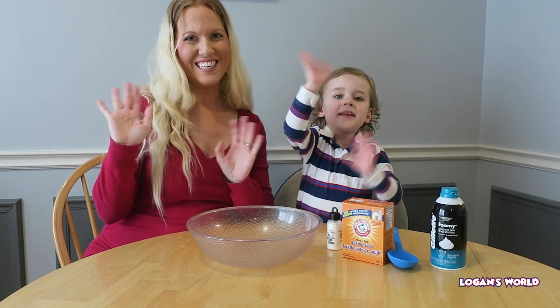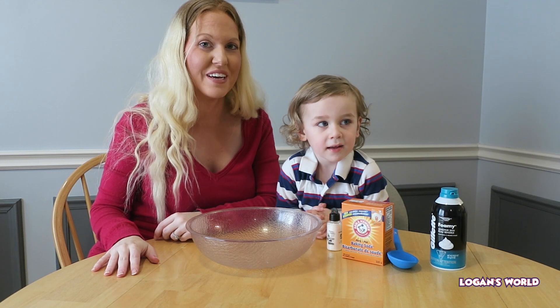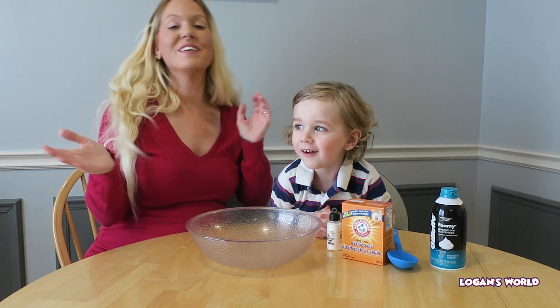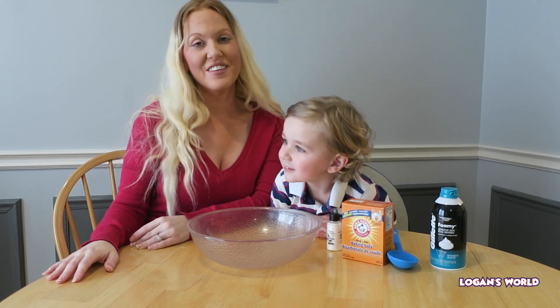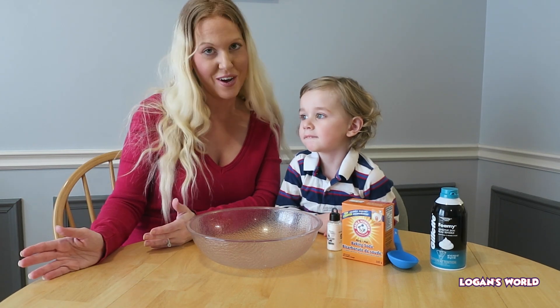Hey guys! Today we will be making a really cool science experiment. We will be making pretend snow. There's snow outside but it's really cold out today to play, so we decided to make our own snow.